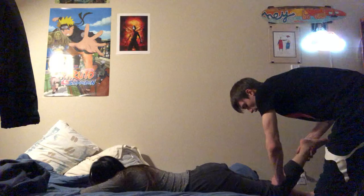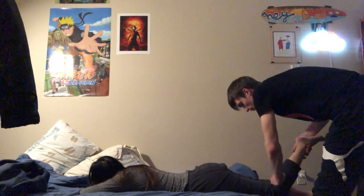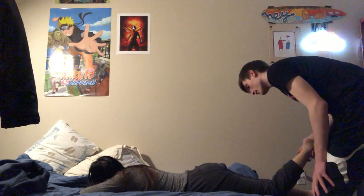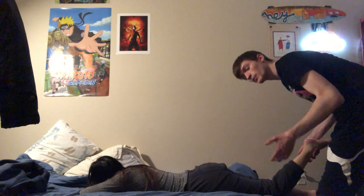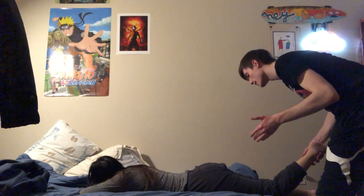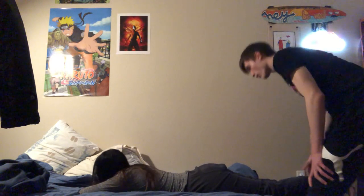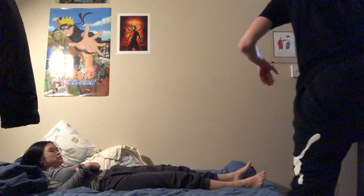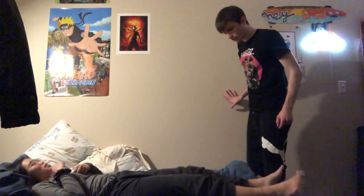This is similar to the Lachman's test but in reverse — instead of pulling, we push down. There should be a little bit of movement. Too much laxity indicates the test is positive. Now for our fourth and final test — the Lelli's test, which is the gold standard — the patient is laying on her back.